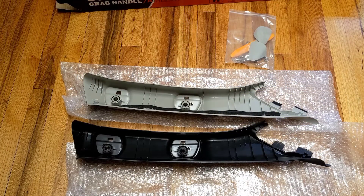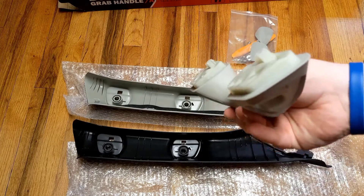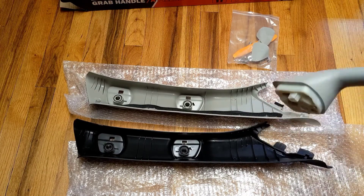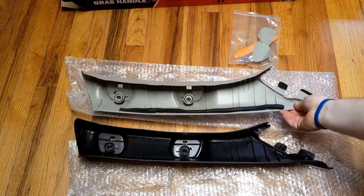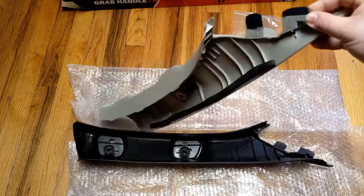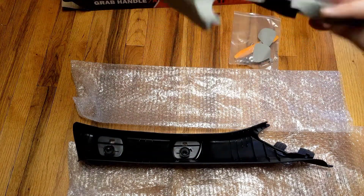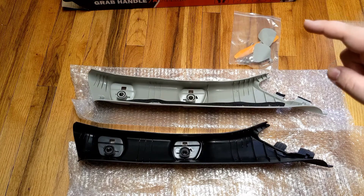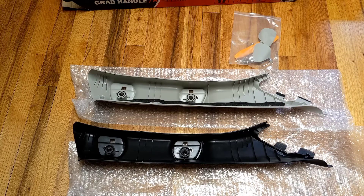Another quick note for anyone wondering about clearance versus brand new differences: on the handle, no complaints — it's actually in better condition than the black handle, which is kind of weird. The kit had nothing missing compared to the black parts kit. The only difference is there's some black foam and what looks like fuzzy tape on the tan clearance one, whereas there's no foam and no tape on the black one. Kind of weird, but we'll see how it installs.